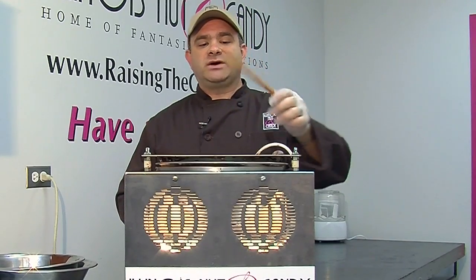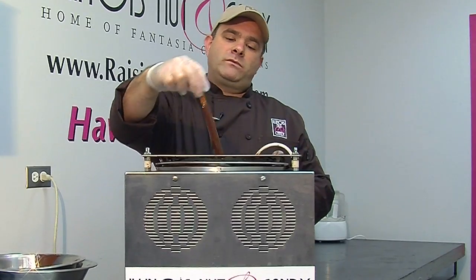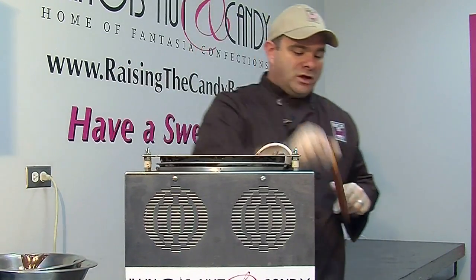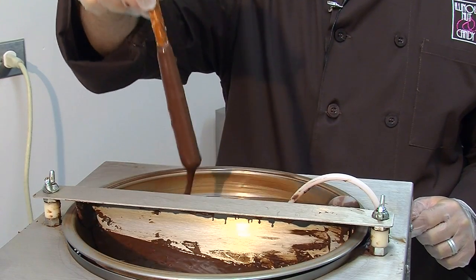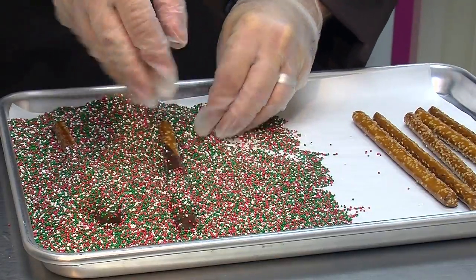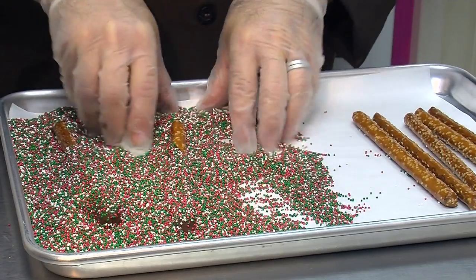What you do is take the pretzel and dip it in the chocolate. Make sure you let all the excess chocolate drip off, then put it on a cookie tray that's already been covered with sprinkles. You can do a few at a time — let the excess drip off, put it on the tray. Then simply take the extra sprinkles in the pan and cover the pretzel rods until they're completely coated with your holiday assortment of sprinkles.